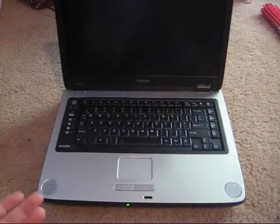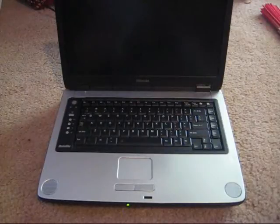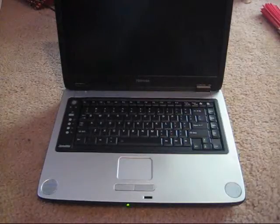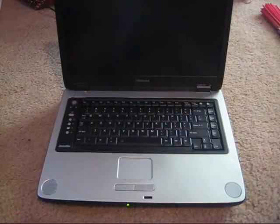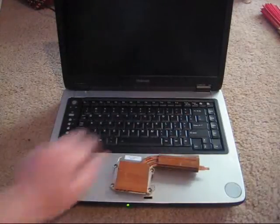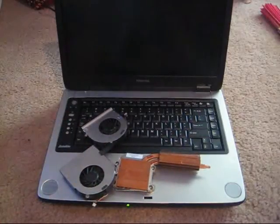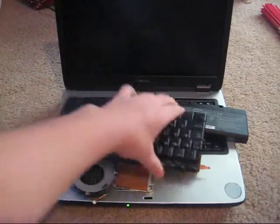This laptop had a bad battery, overheating problems, and bad fans. So what did I do? I got a new heatsink, some new fans, a new battery, and a new keyboard.